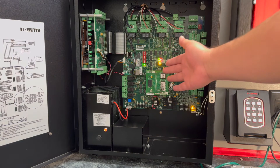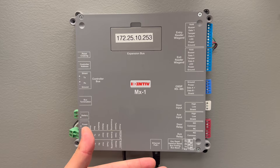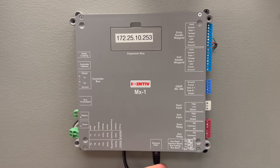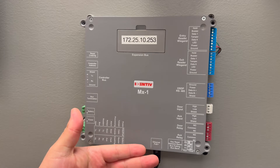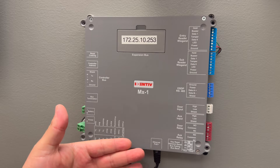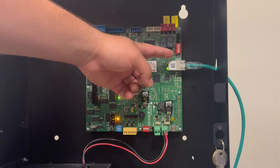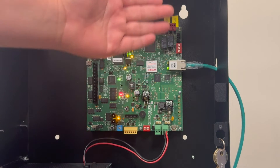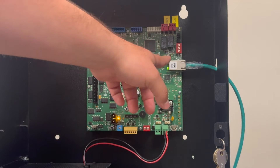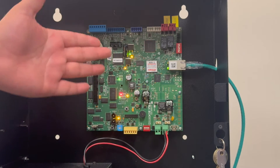Let's take a look at a couple different controller models to locate the encryption switch. On an MX controller equipped with an onboard SNP 2 or SNP 3, the three switch banks are also located onboard. On an MX1 plastic enclosure, we'll locate the encryption switch next to the Ethernet RJ45 cable; it is labeled switch 1, closest to the RJ45. For the switch to be in the on position it must be pressed down towards the back of the enclosure. On an MX1 metal enclosure, the encryption switch is located next to the RJ45 port and is the one most adjacent to the RJ45. For the switch to be in the on position it must be switched to the inside of the board — in this case toward the left, though your orientation might change this.